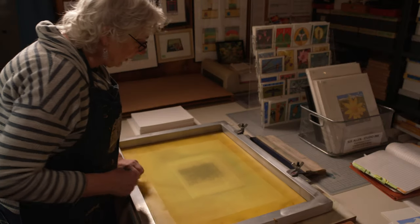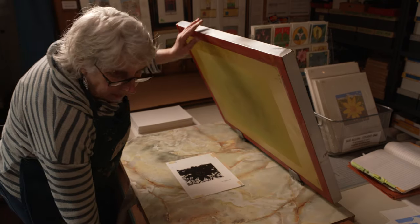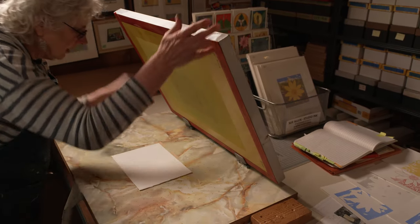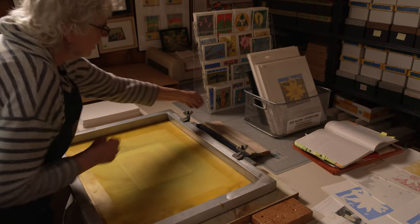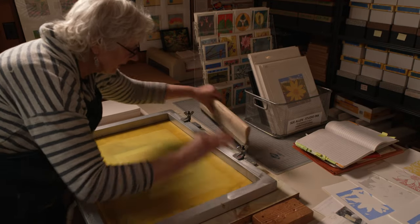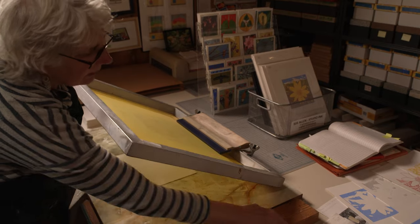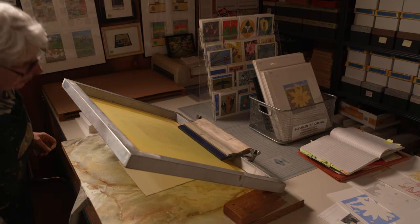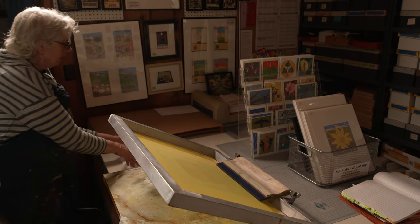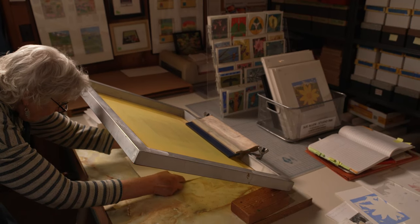Very simple — you lower this, you check it out. Once I have it checked out and I know it's where I want it, I'm ready to go. It's just a matter of putting ink here, pulling it across, bringing the ink back, turning it off, putting it on the rack, and doing the next one, registered.